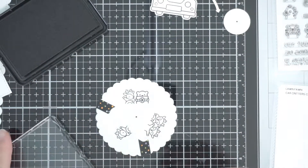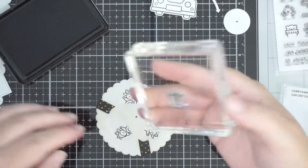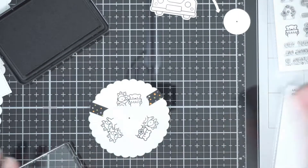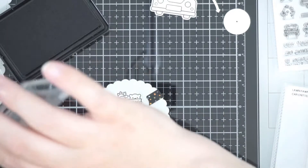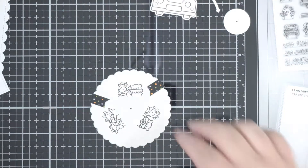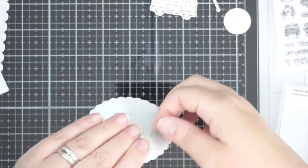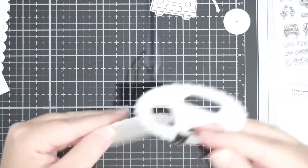I'm just lining these guys up, eyeballing them into the openings. I'll color these guys off-camera — I like coloring and I like watching people color, but it does make my videos very long. If you want to see more of that, just leave me a comment and I'll see what I can do.